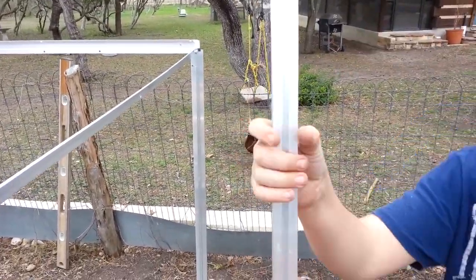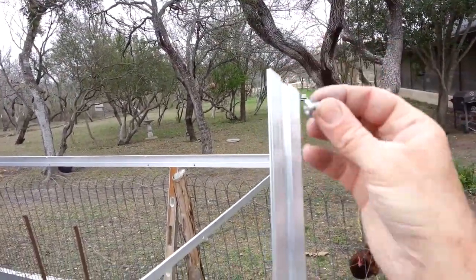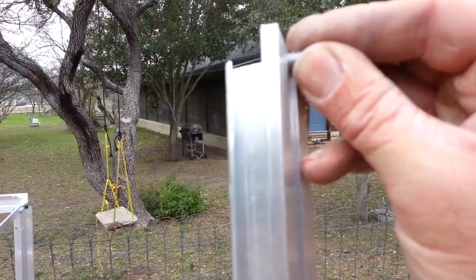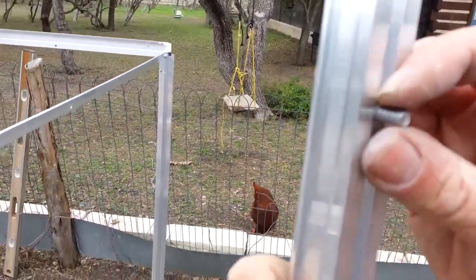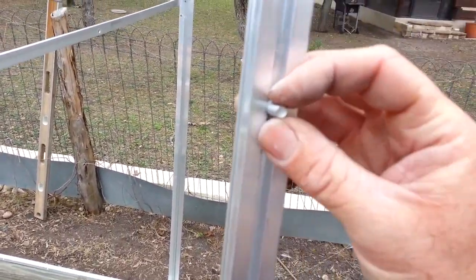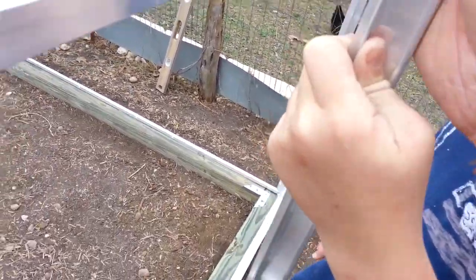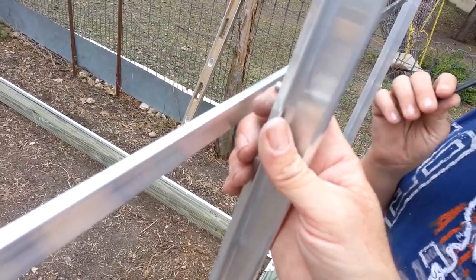There's a groove that the head of the bolt will slide into, which will then go through the hole.